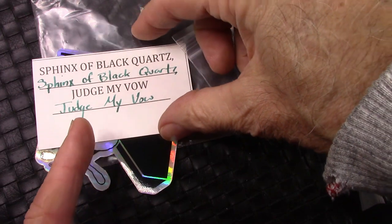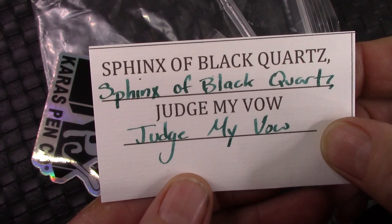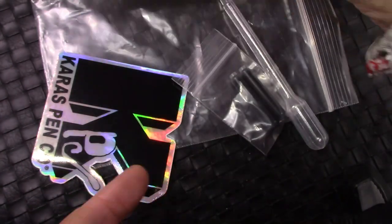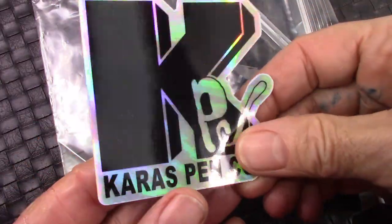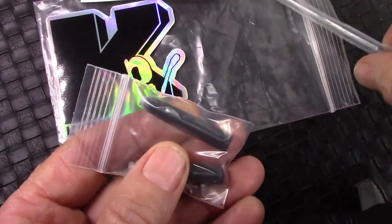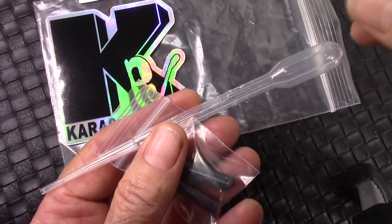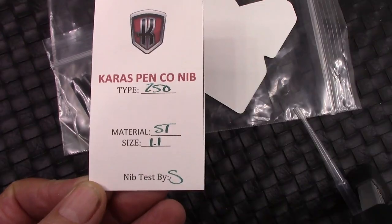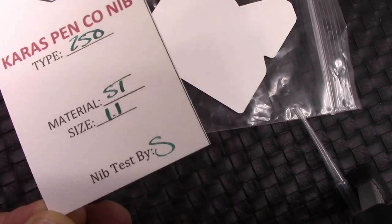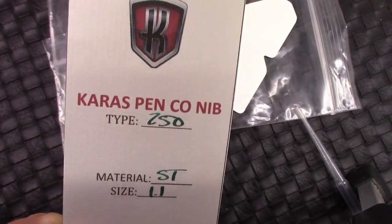When you get your Karis pens, it always includes some little extras: an example of the writing with an interesting phrase, a sticker — pretty nice one — two cartridges, and a pipette for those that would like to eyedropper and don't have any other devices. And yes, the nib was tested by S, and I do agree — it writes just as it's shown here on the card.